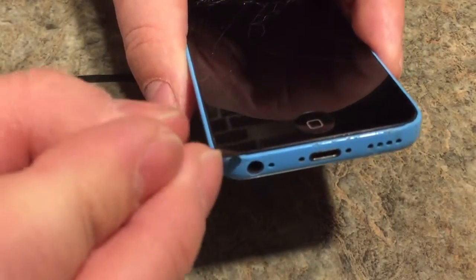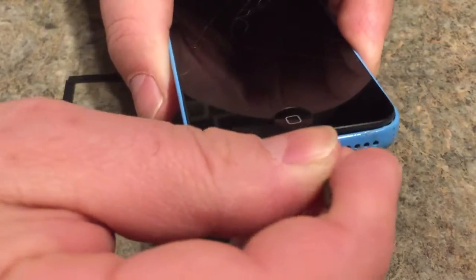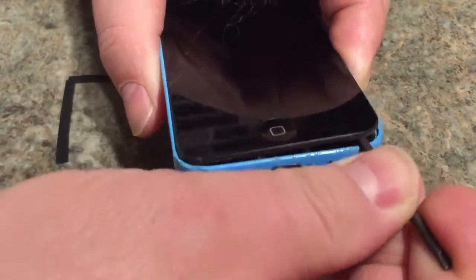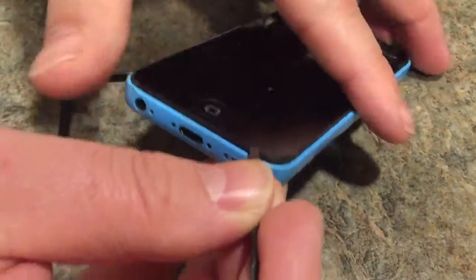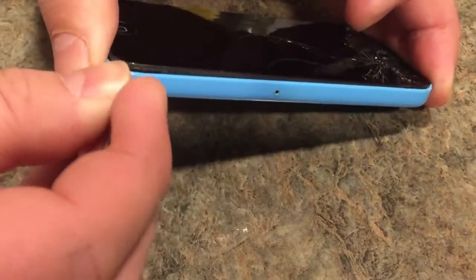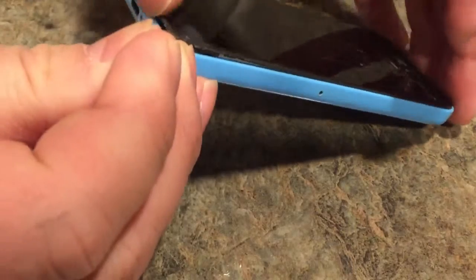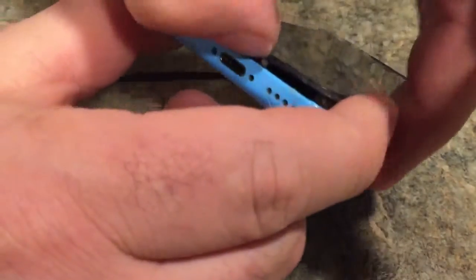If you had a guitar pick you could use that, but you just want to pop the glass up. It came up pretty easily as you can see from the case. You want to go around it - it popped up pretty easily, maybe because it's already broken. Just try prying it up like so.